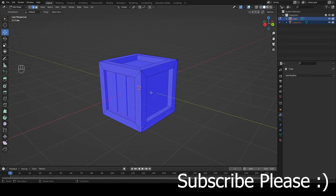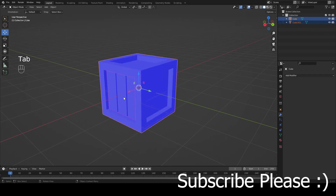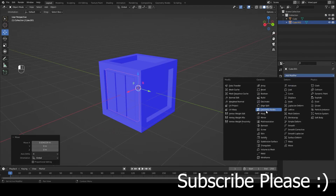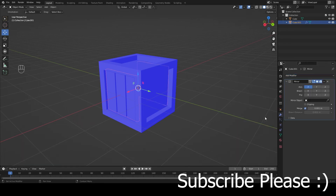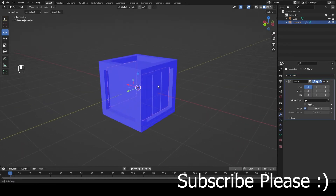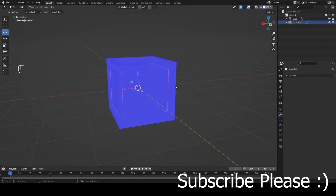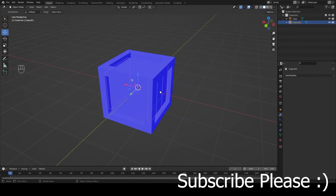Now I want to separate these planks from the cube. Press P and choose Separate by Selection. Press Tab to select them. Now we're going to mirror them on the other side of the cube using the Mirror Modifier, which already mirrors over the X-axis.